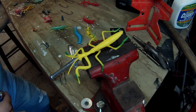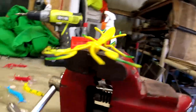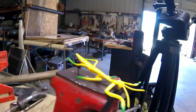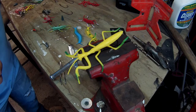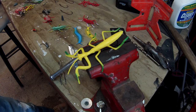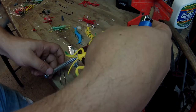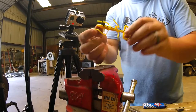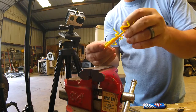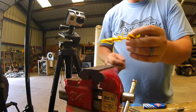Now we're going to let that cool for just a minute. Okay, now we're going to take it out of the vise and try to pull it out. I think we're deep enough now.